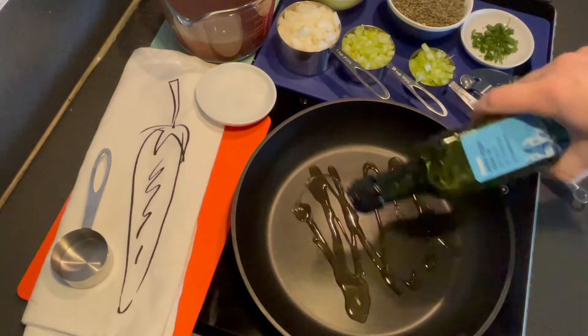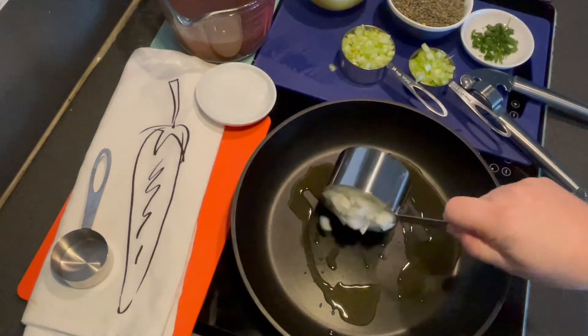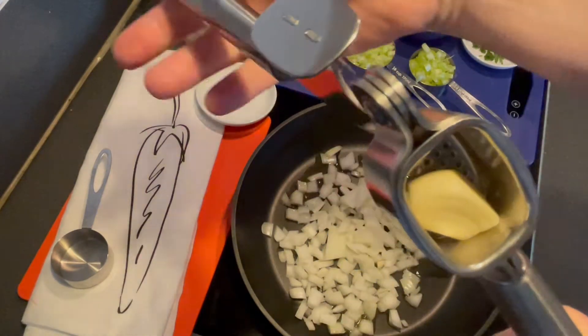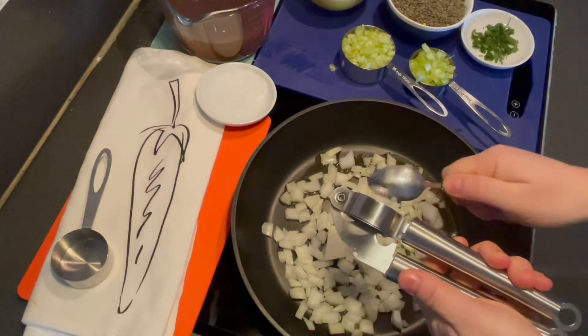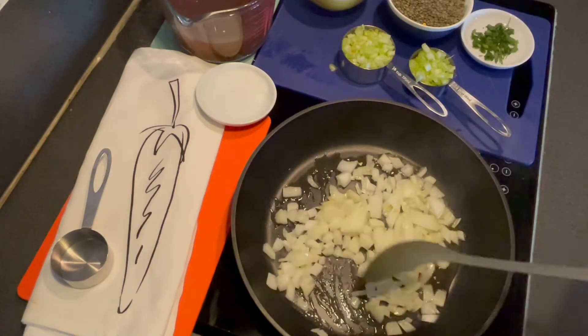To start, heat some oil in a pan, add one medium-sized chopped onion, a clove of minced garlic, and cook for about 5 to 10 minutes or until soft.